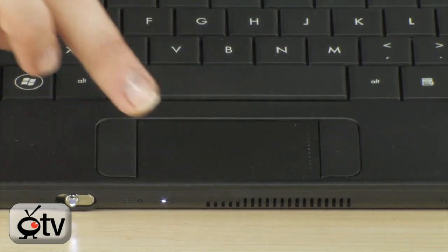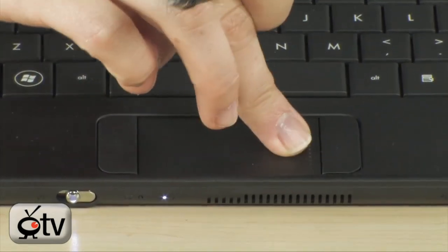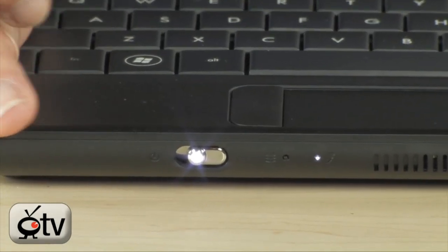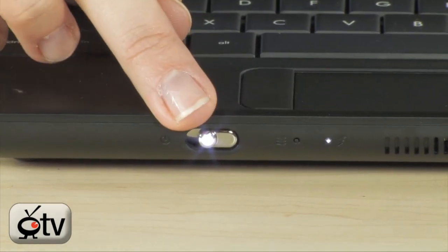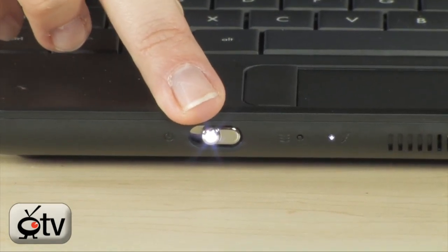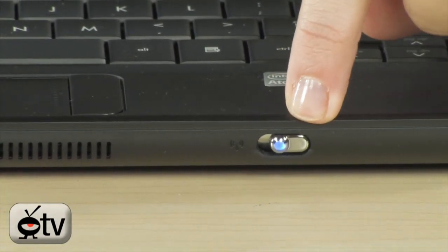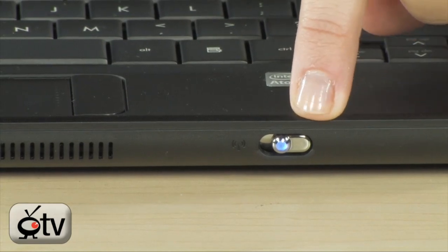You have your touchpad right here, your scrolling bar, and your left and right click mouse buttons. While we're here in the front, let's point out these switches. This one right here is your power on and off, and directly across you'll find another similar-looking switch with a blue dot in the middle — that is for your Wi-Fi.